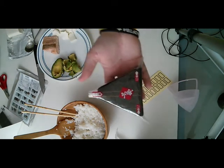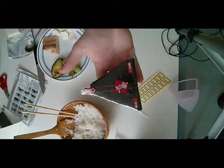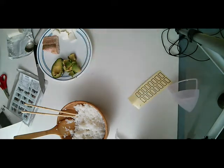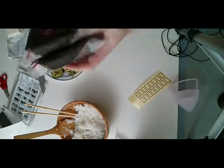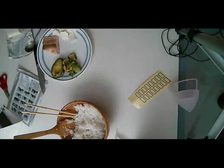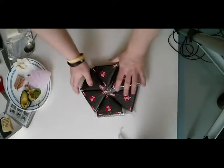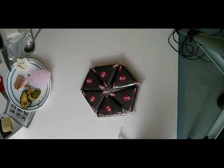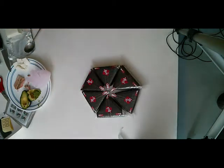That one looks a little bit better, huh? That one's cute. Wow, that is super cute! That's what Mom and I are going to be eating tomorrow. We have a long choir practice tomorrow, and that's what we're going to be eating. There they are — aren't they so adorable?